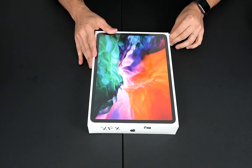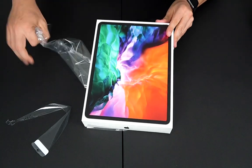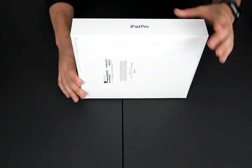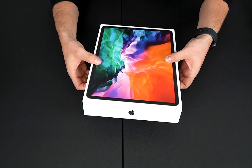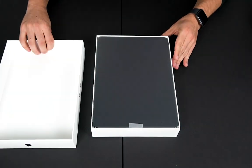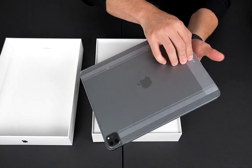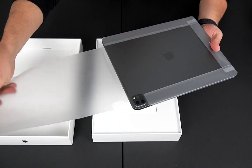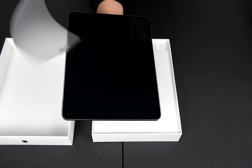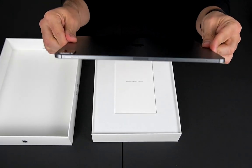I got everything cleaned up. I'm going to start unwrapping this — just getting some of the stickers and plastic out. This is the 256GB model. Everything that you get from Apple is always really well packaged and it actually has a really good smell every time. Here's the box — let me get this plastic out and get the back part out, rotate it and get this out of the way.